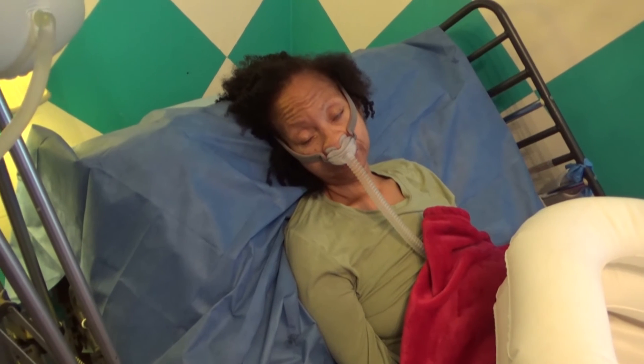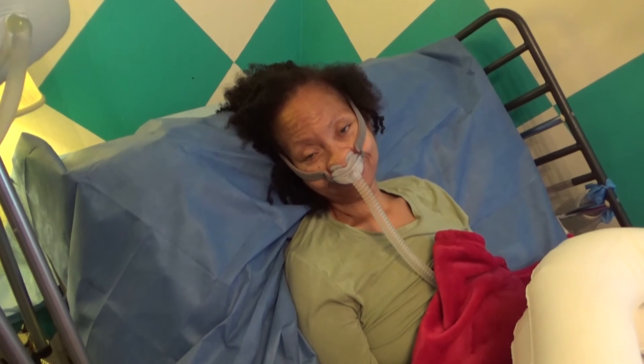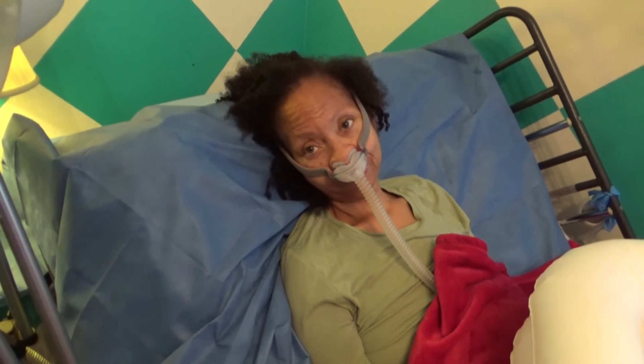Do you like this shampoo bowl better, Renee? Yes, I like it better. Anything to say? Hang out, have a good day. All right.